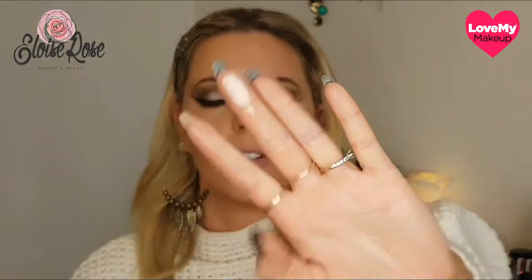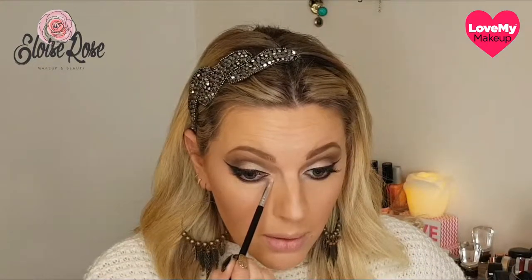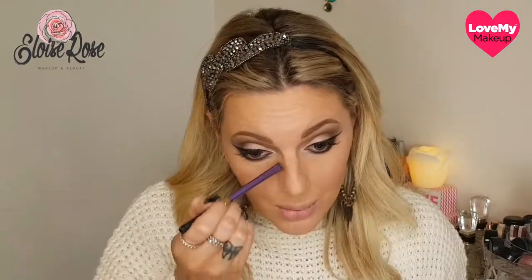For highlight I'm going to use the LA Girl Strobe Light Strobing Powder in the 90 Watt shade. I absolutely love these — look at that! There are so many pretty different shades; I honestly want to get all of them because they're so beautiful. I'm just placing that in my inner corner, a little bit along like that, in my brow bone, and I'll also bring in the contour of my nose. I put a little bit of highlight up the line of my nose and on the tip, and dust a little bit along my forehead.